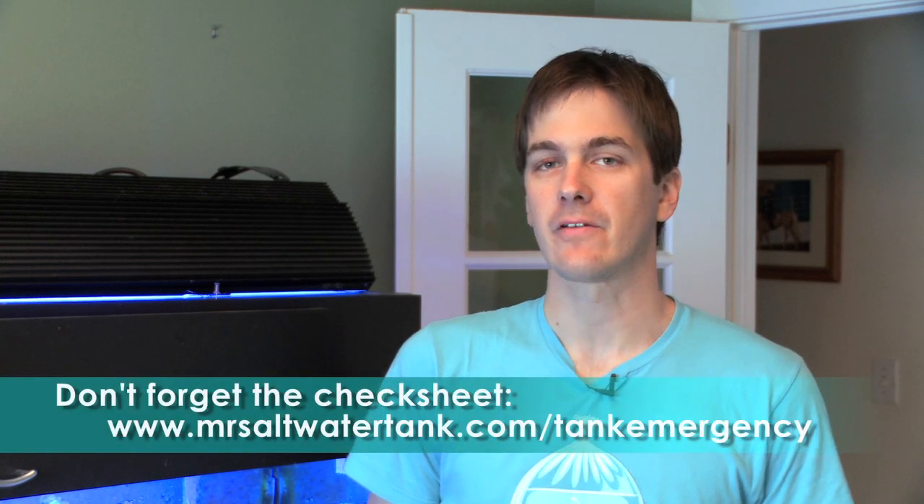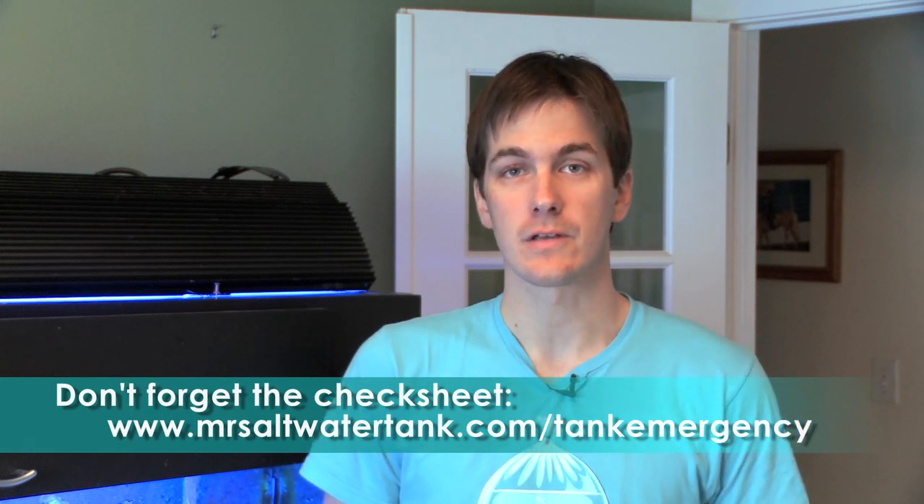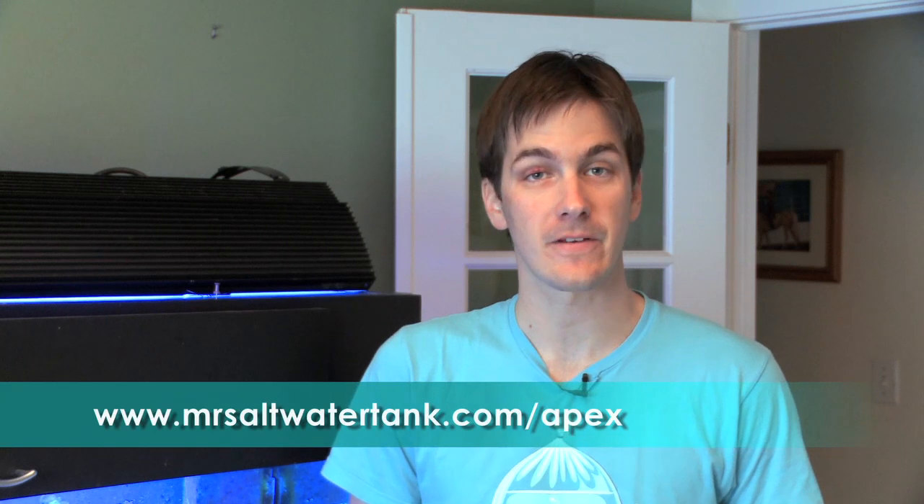The last thing we'd want is for anything to happen with our precious tanks, but remember it's inevitable — at some point in your tank career, something will go wrong. The best thing you can do is to be prepared. I'm Mark Calley, Mr. Saltwater Tank, and this has been Mr. Saltwater Tank TV. To take advantage of the Apex offer, go to www.mrsaltwatertank.com before December 15th. Until next time, have a good one, enjoy your tanks, and know your tank personality.